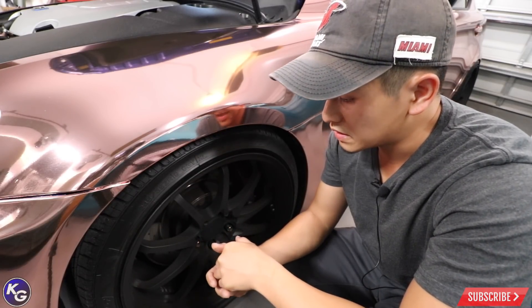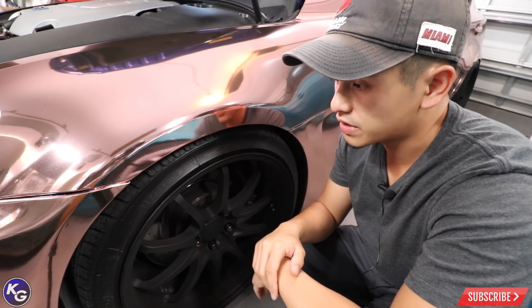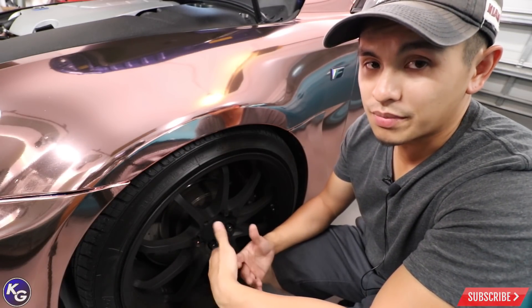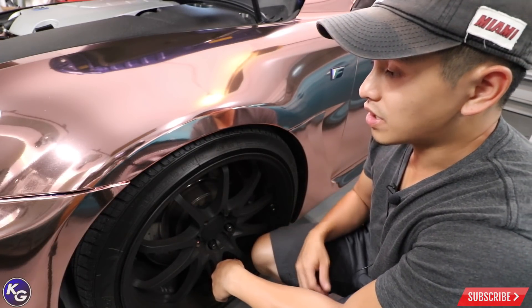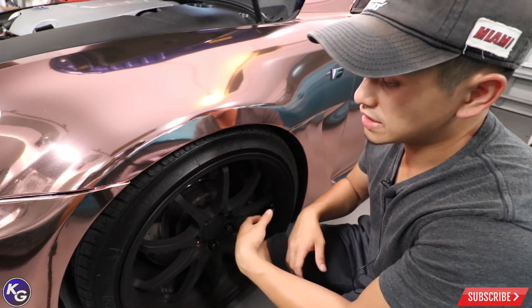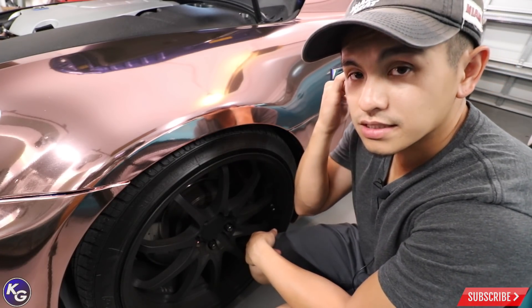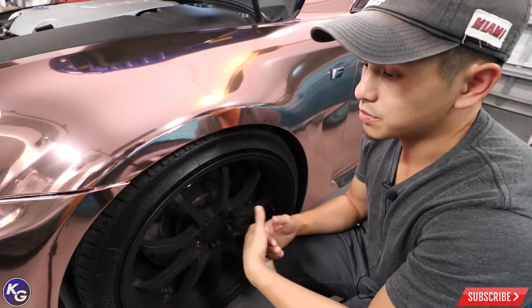Now in some cases you don't want to take the rims off and you have aftermarket rims that sit flush with the fender. I would recommend taking the wheels off and putting the car on jack stands — it's just a lot better. You reduce the contamination. If you're at home in your garage like me, I would just do it one wheel at a time: jack up the passenger side, take the wheel off, clean everything, wrap that fender, put the wheel back on, lower it, and go on to the next one. Repeat the process around the whole car. You definitely want to do that when it comes to prep work.